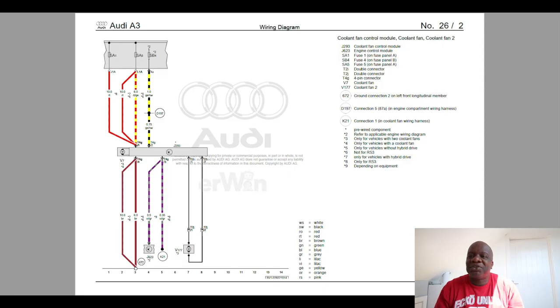Before looking at the wiring, let me take you through the circuit diagram. We're looking at the coolant fan module wiring. This is J293 - the coolant fan control module - which sits on the back of the fan. There are four wires coming out. V177 is the second fan connection. The main connector has four wires: red and yellow is main power, black and yellow is auxiliary power that comes on when the ignition is on, and there's a purple wire.